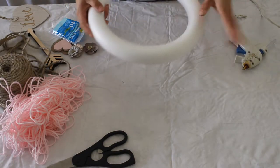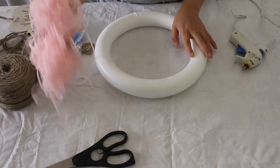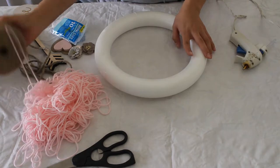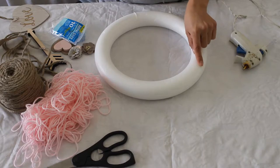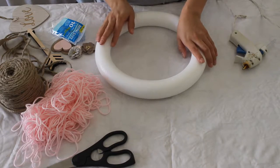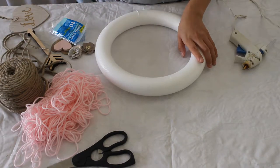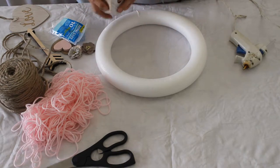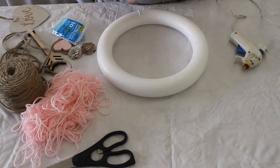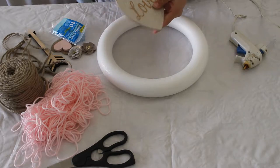First, we are going to start with our supplies. All you're gonna need is a styrofoam wreath — I'm not sure where I got this one, it was from a craft night kit. You're gonna need yarn, twine, and some sort of string instead of ribbon, because ribbon feels really tacky. You'll also need accessories like hearts, arrows, and flowers, which you can get at your local craft store or Walmart. And then you'll need scissors and a hot glue gun.